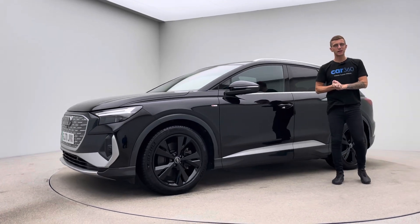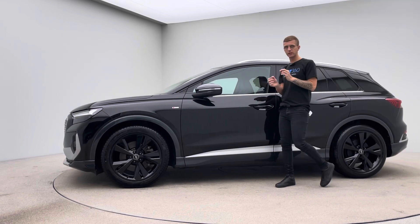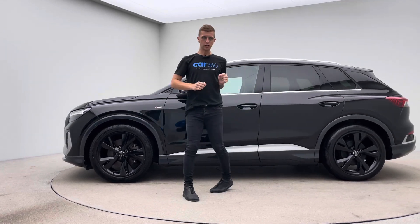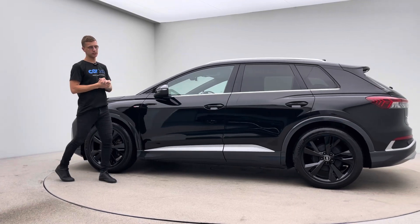Welcome to Car360, my name is Ross. This is a short video presentation on our 71 plate, 23,500 mile Audi Q4 e-tron, finished in black, looking absolutely incredible.